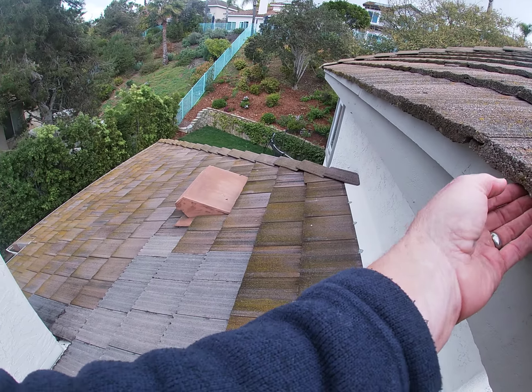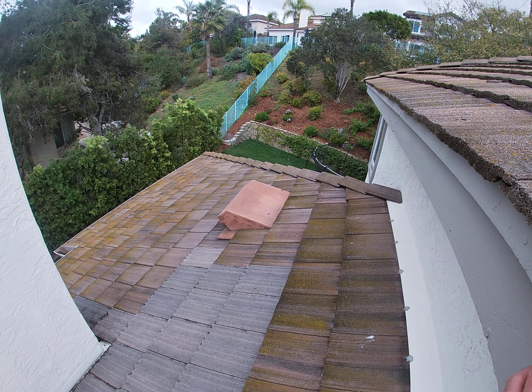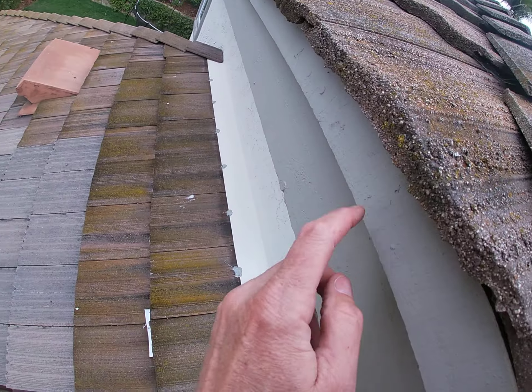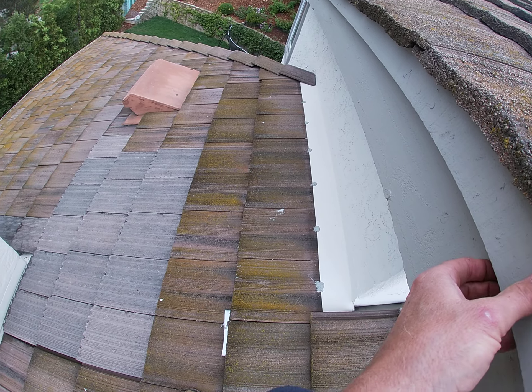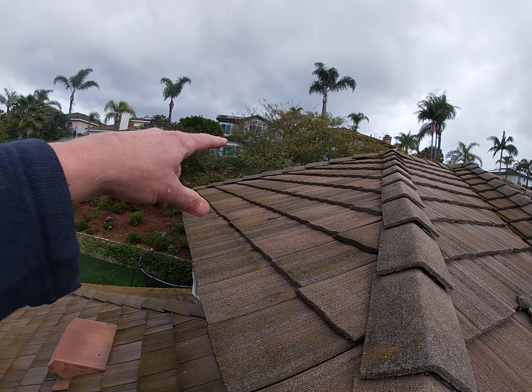The house does not have a drip edge. Nowadays with metal, we put a metal piece here that helps protect the fascia. This is what they call shadow board — this is your fascia. So, probably the original roof. You've got some chips up here too.